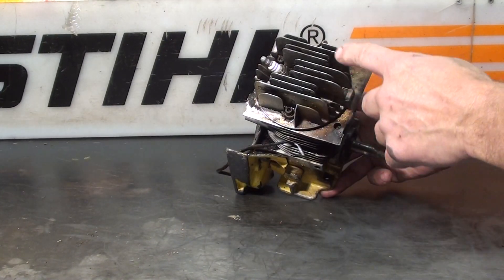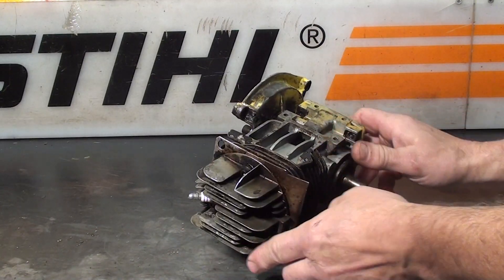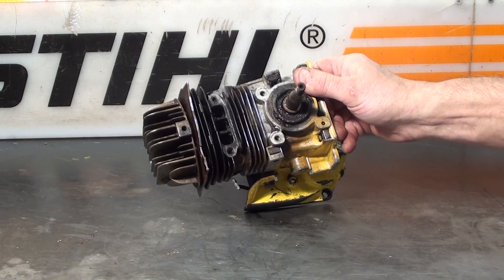The head gasket, removable head. Looking through the exhaust, the motor appears to be in very good shape.